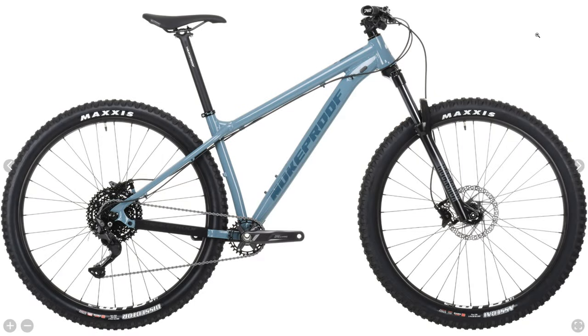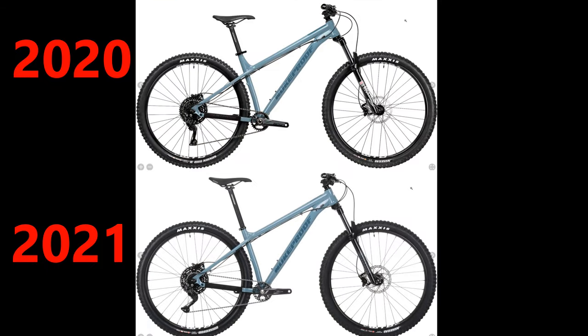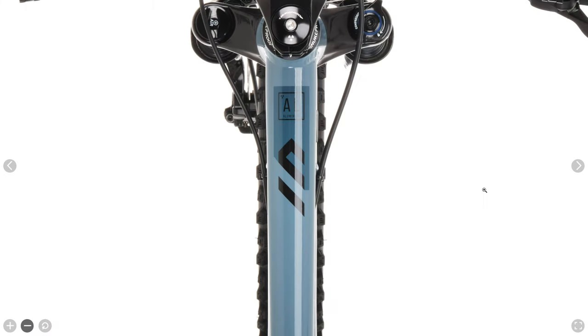The Nukeproof Scout Race, coming in at $1,100 on Chain Reaction Cycles, only has mild tweaks from the 2020 version. The color is the same as last year, which they call overcast blue, but if you look closely they've added some new graphics — the word Scout on the down tube and a little design on the top tube. To me it looks like an arrow; I'm honestly not sure what it is.